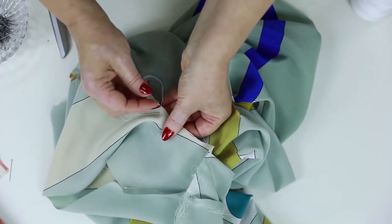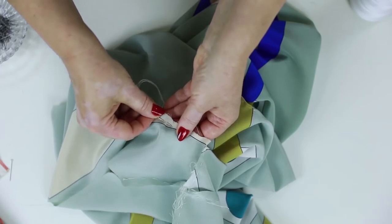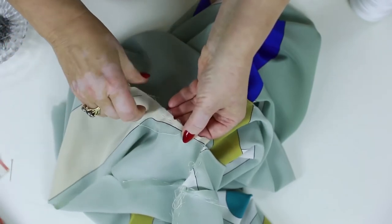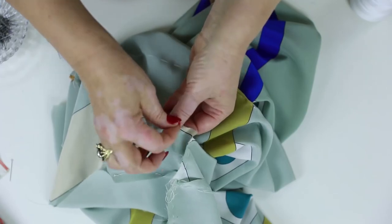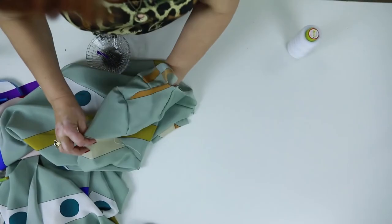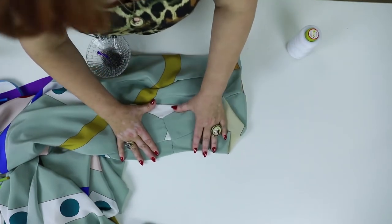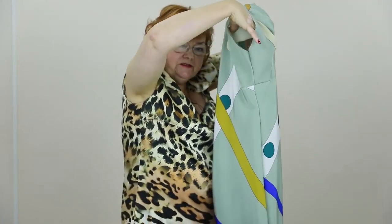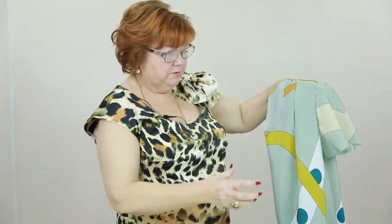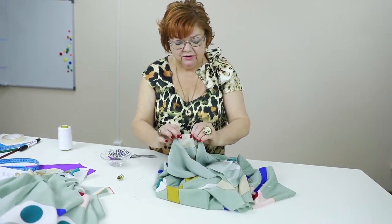I can't wait to try the dress on. I've almost finished tacking. Now I'll turn the sleeve right side out — have a look at the sleeve. You can see that the sleeve is very nice. It will look amazing after stitching and ironing. You can see that the sleeve turns into the square armhole. Now I'll tack the second sleeve and try the dress on. I'm tacking the second sleeve just like the first one.